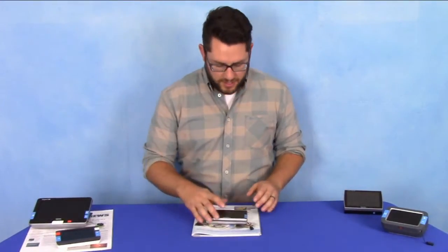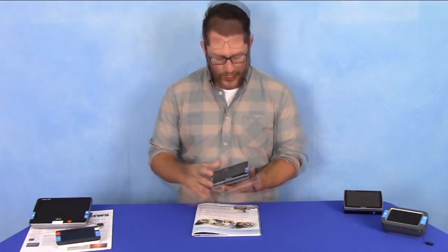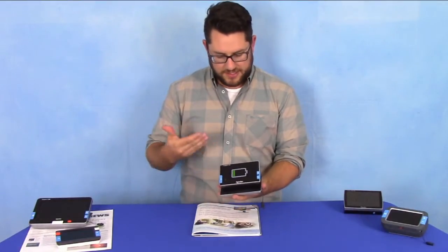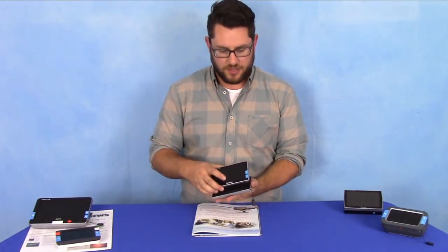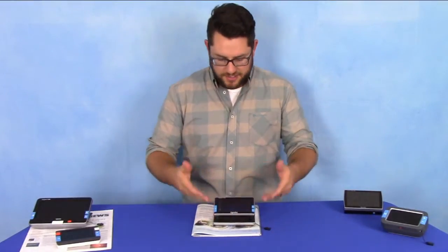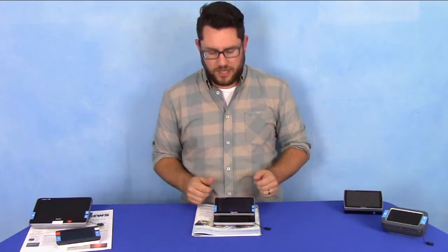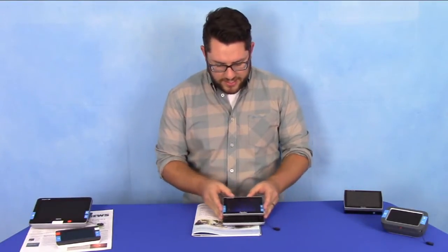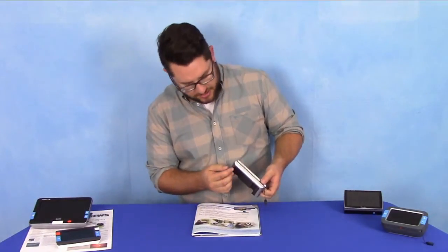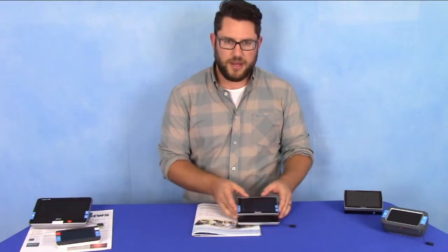As with all Optelec products, it's very simple, very elegant, and very easy to use. I'm simply going to pop this open — the screen actually comes up, and as it does that it will automatically turn on. This presents a very ergonomic, comfortable reading position. The screen is tilted towards the eyes, so I'm not bending my neck or hunched over. It glides easily across the page — on the bottom it's got a rounded edge with special gliders and plastic coating to slide easily along the pages.